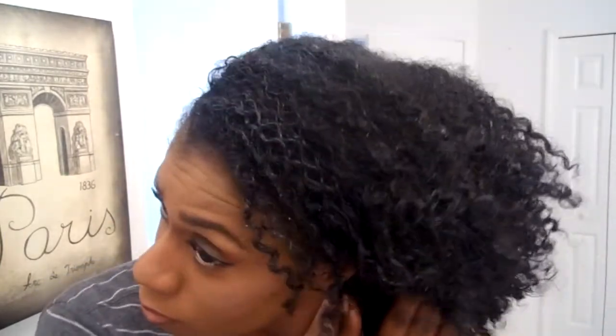However, the only thing I did not like about it is it does leave your hair pretty dry. I felt my hair was very dry regardless of the amount of conditioner and water I added. So this is not a gel I would leave in my hair for more than 3 days. I actually washed it out that night and deep conditioned my hair right after.